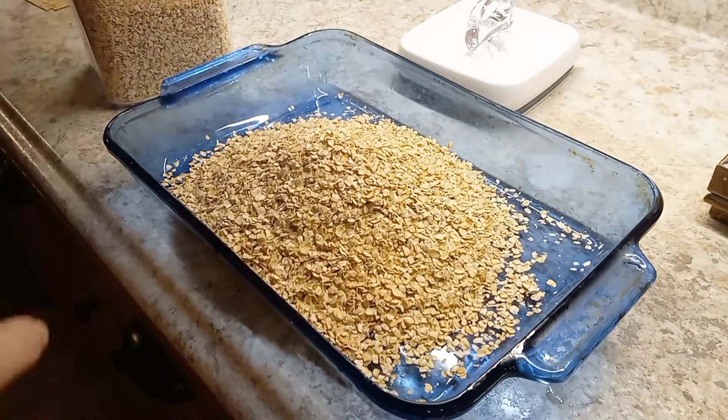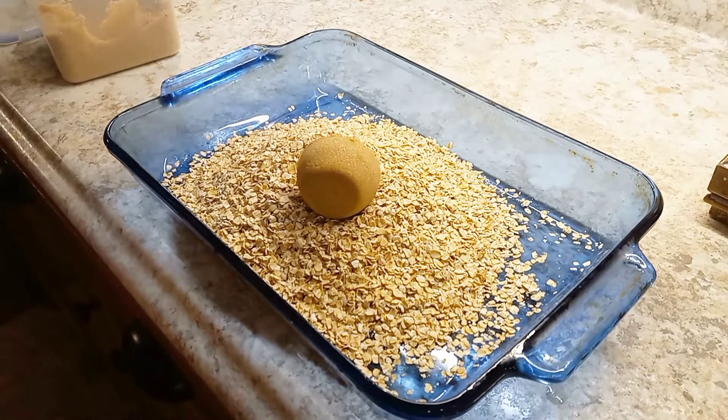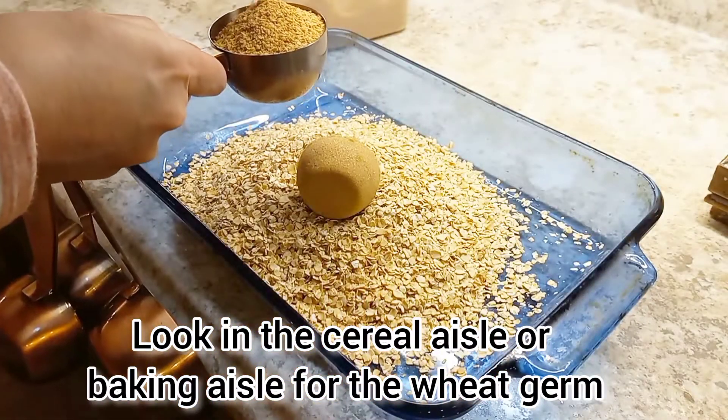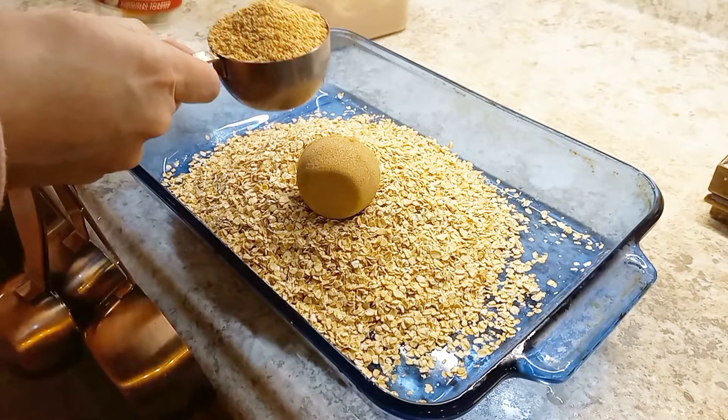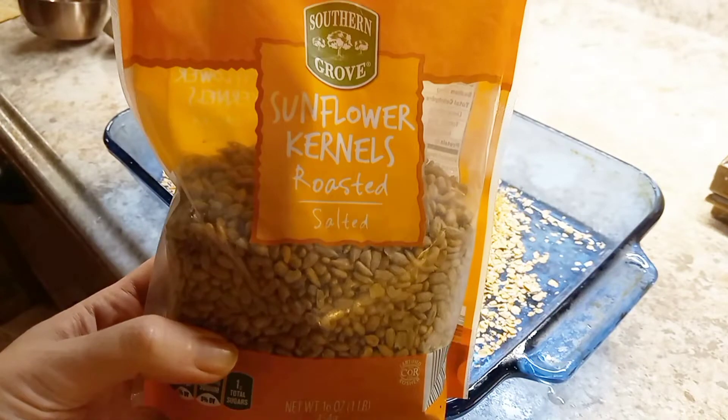Next up is my favorite granola recipe — it's my grandma's granola recipe. It takes four cups of quick oats, a quarter cup of brown sugar, and a half cup of wheat germ. Believe me, you have to have the wheat germ — there's something cozy about the flavor, so don't be put off by the word 'germ.' I then add sunflower seeds, which are optional, but I do put in a third cup of them.